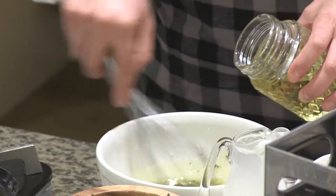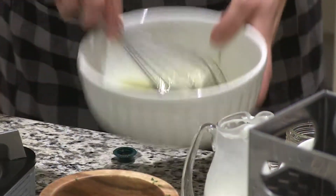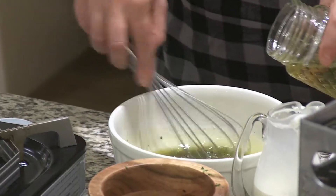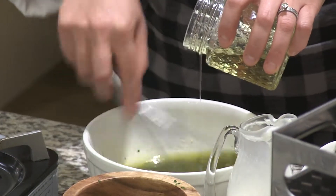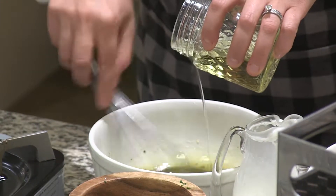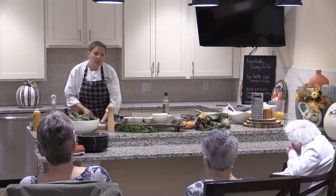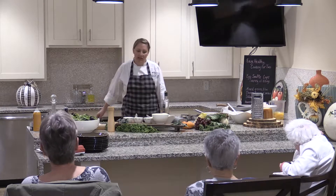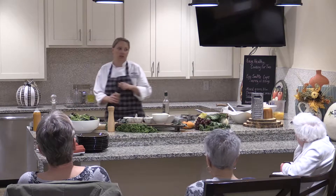The slower the drizzle, the quicker the emulsification happens. If you add too much oil at once it can separate, but as long as you keep your arm moving it's not going to separate — it's really about combining. Most importantly, you have to taste things — that's the only way to know if it's going to be good. It's pretty balanced. I'm going to add a little bit more salt, I can taste the garlic and the herbs and the olive oil, and I'm going to put a little bit more of the glaze in for a little more sweetness.